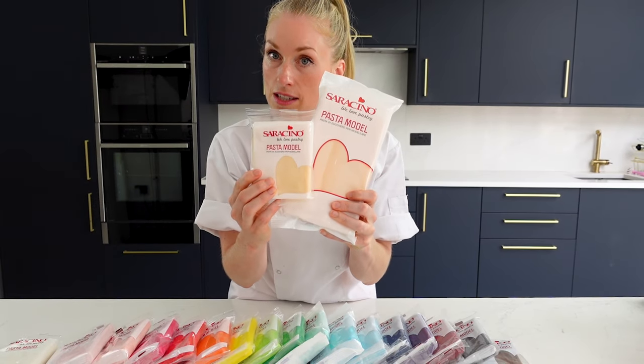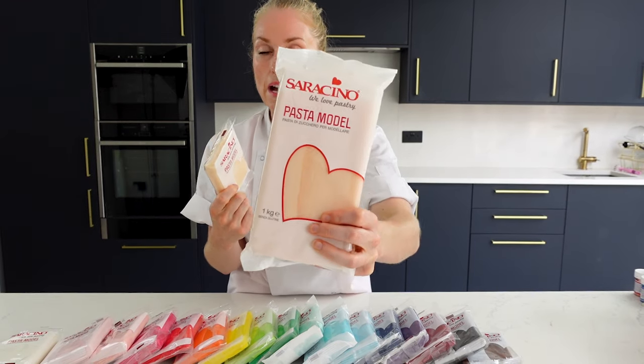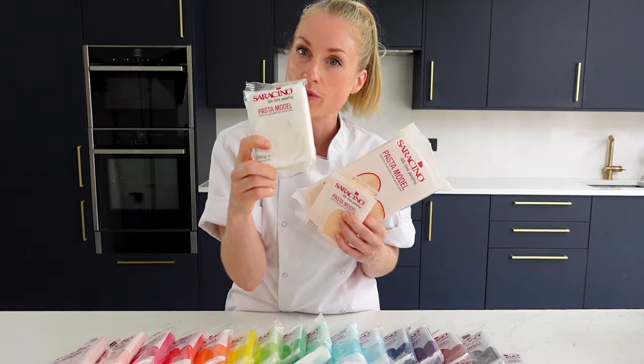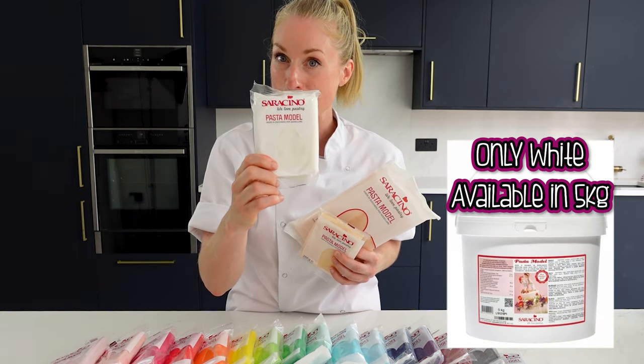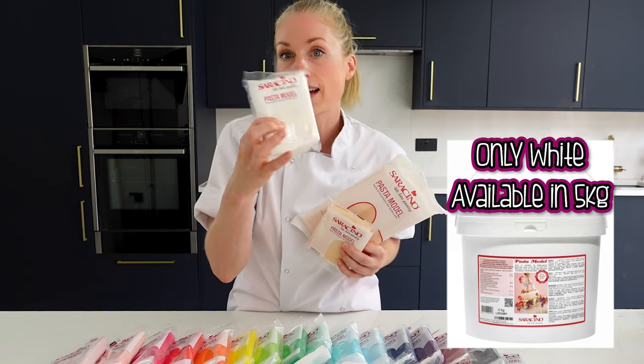The pre-colored stuff comes in two different size packs: a 250 gram pack and a kilogram pack. The white one comes in three different sizes — 250 grams, a kilogram, and also large five kilogram pots, which is great if you like to color your own paste and use a lot of it.